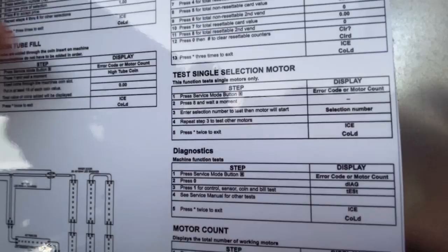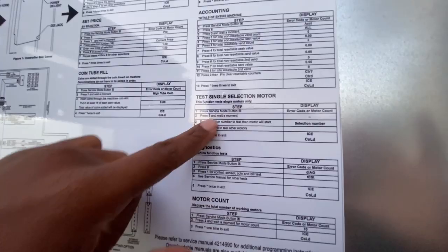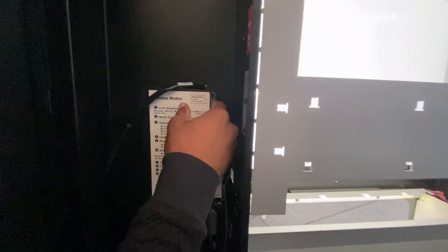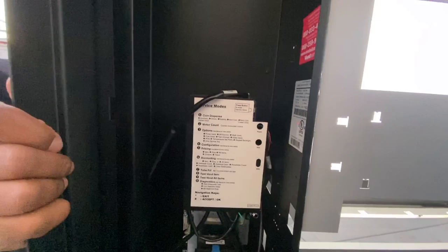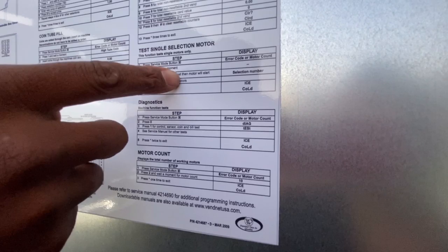On most vending machines they're going to have a service mode. I'm going to test a single selection motor. Press the service mode button, then press eight and wait a moment. Then it says enter selection number to test — the motor will start. I'm going to enter selection 10.